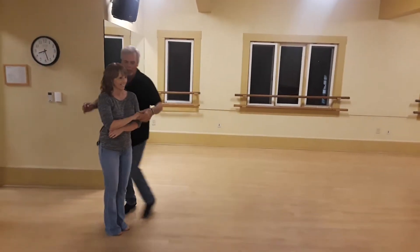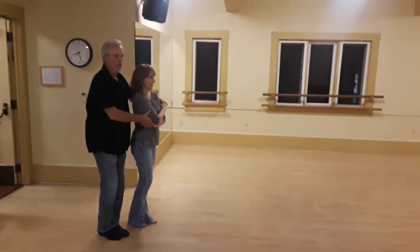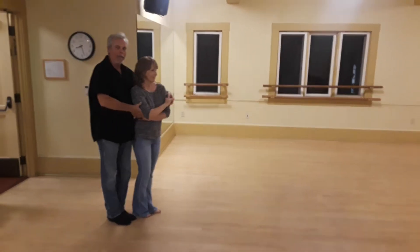We're going to pull the string again going that way. I'm giving you either prep, prep, or in-prep to the right on the second slow.